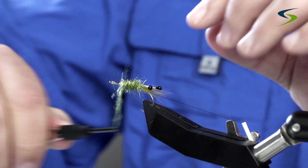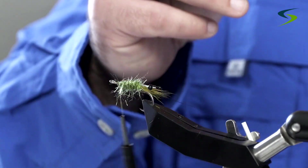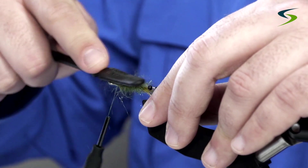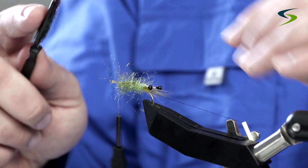Some dubbing on there. Now I'm going to take my dubbing brush — if you don't have one, you can use a popsicle stick with velcro — and just rough this up. Don't worry if you catch the legs of the eyes because we're going to cover that up in a minute.